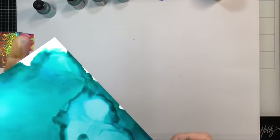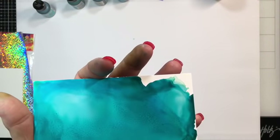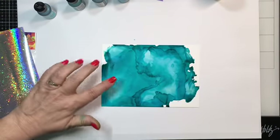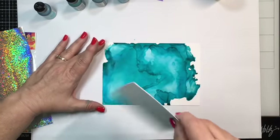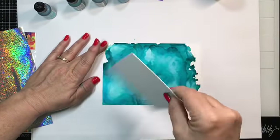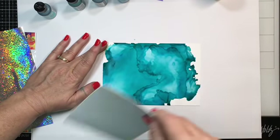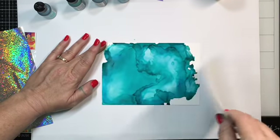I'll blow it again to move some of the color — you can use a straw, I don't have one handy. As you can see here, this area is dry and it's not very tacky. You want the tack, because that's what's going to make your foil stick to the veining part, the puddles, or whatever you want to call it.